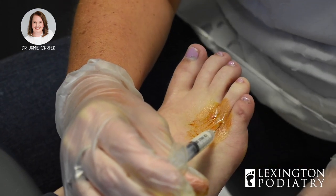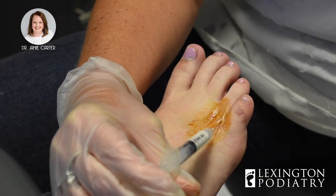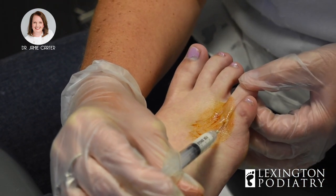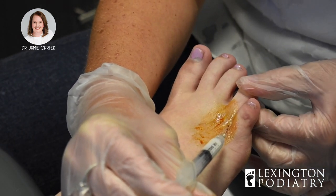It's important to inject the fluid very slowly — it will cause the joint to distend, and that can be pretty painful. The patient will normally feel a lot of pressure in the area because it's a tight little space in there. You'll also usually see the toe move or stiffen up, like hers has done.